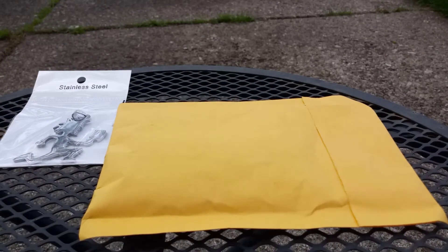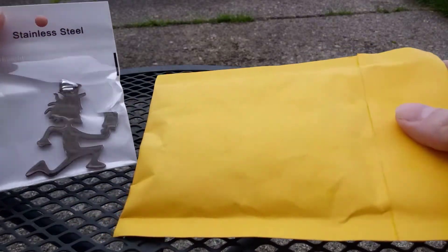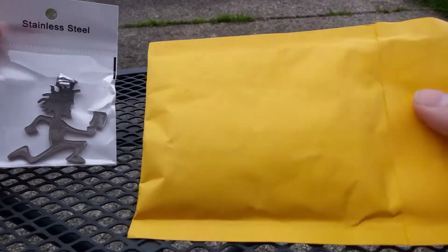What is up everyone, Charlie Brown, Charlie Brown's X on Adventures, and today we are going to be doing another unboxing, which goes with this. It's why we're doing it.